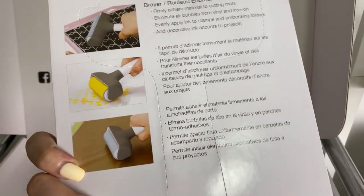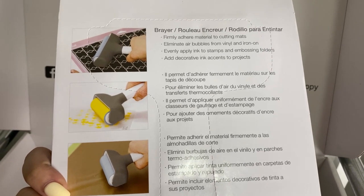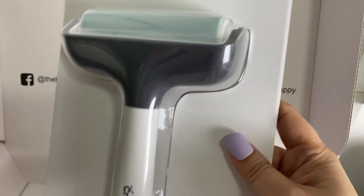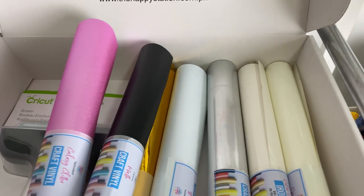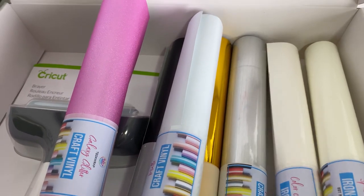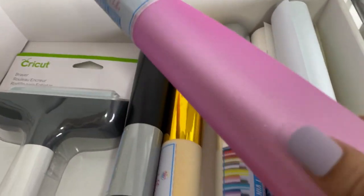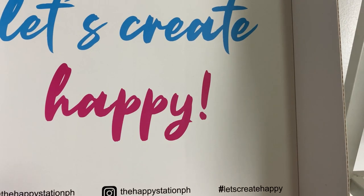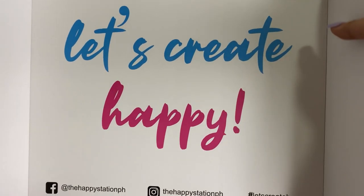The brayer will flatten and firmly adhere material to cutting mats — eliminate air bubbles, which is my problem especially with my foil vinyls. I'm very excited to use it. The rest are all kinds of stickers: I have holographic mattes, color-changing, glow in the dark, and this is my first time trying glitter. And the glitter from Happy Station's cardstock — walang transfer! Grabe, I'm using it on my cake toppers. Walang glitter transfer ang kanilang cardstock. That's my Happy Mail from Happy Station.